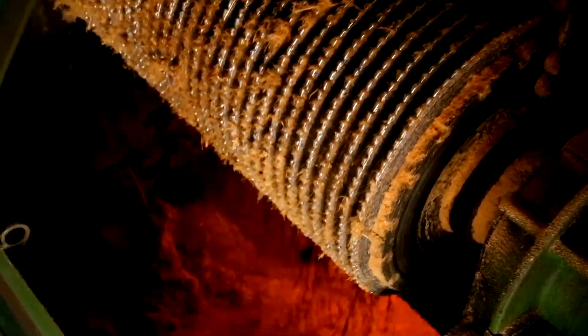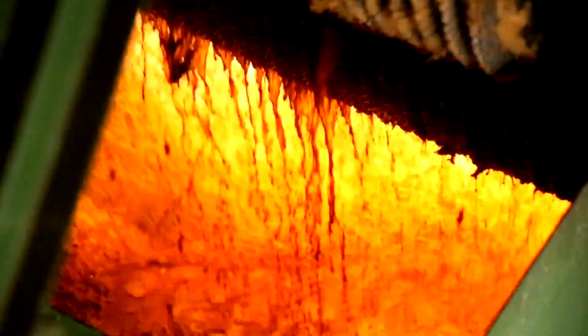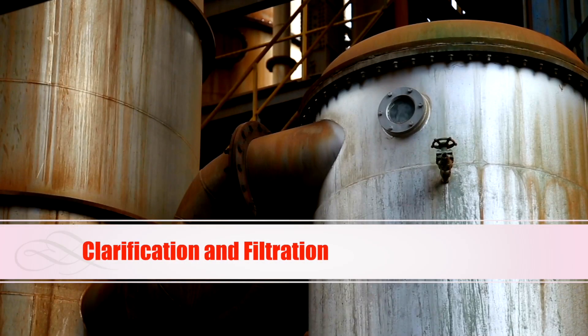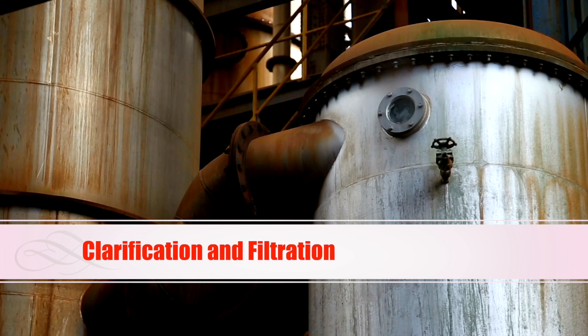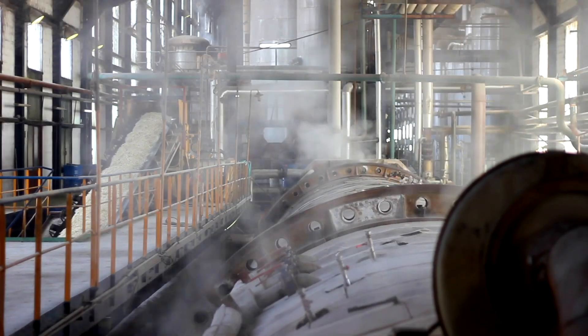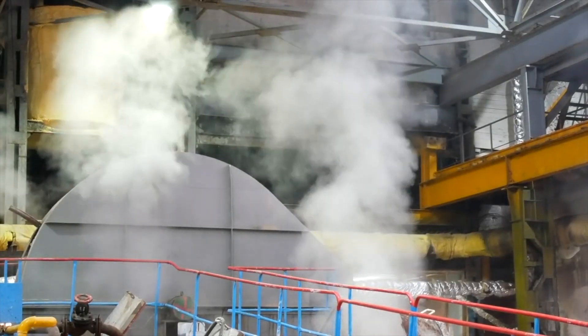This juice is the primary raw material for sugar production. The extracted juice then undergoes a process of clarification to remove impurities and solids, followed by filtration to further refine the liquid, preparing it for the next stage.